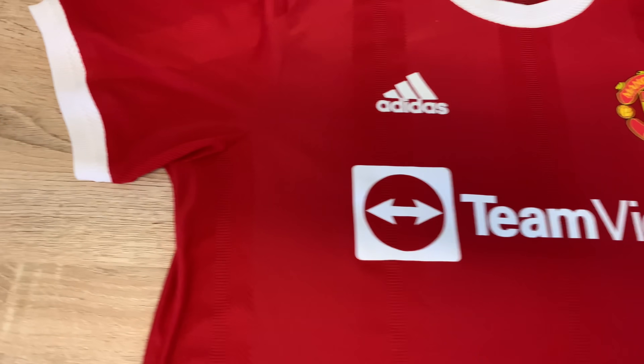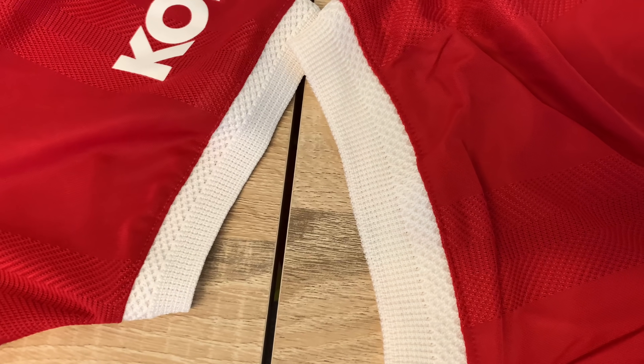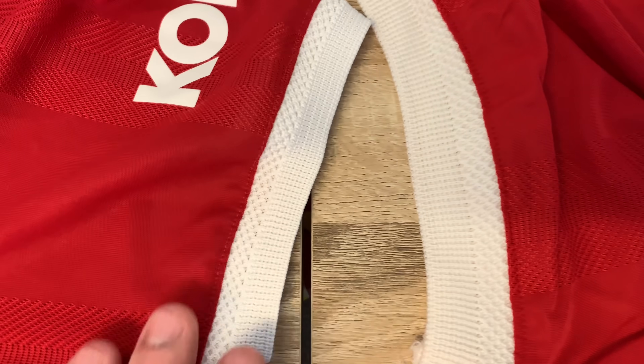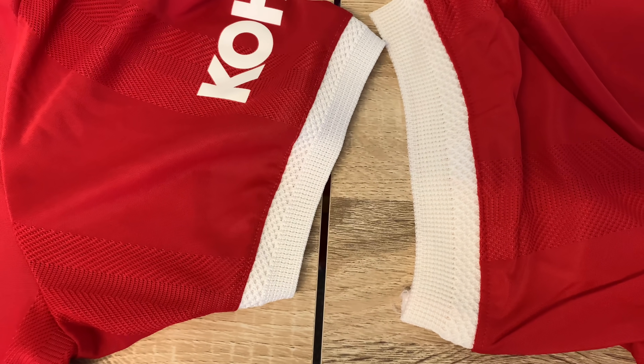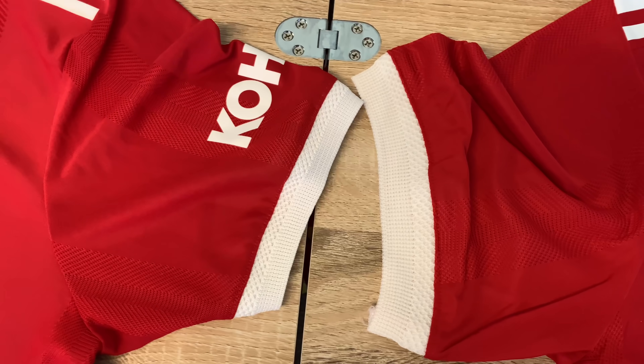We've got the sleeve detail — this is the genuine. This is the fake. The fake is slightly bigger; they've done it too thick, too wide. You can see that — the sleeve itself is bigger than the genuine.